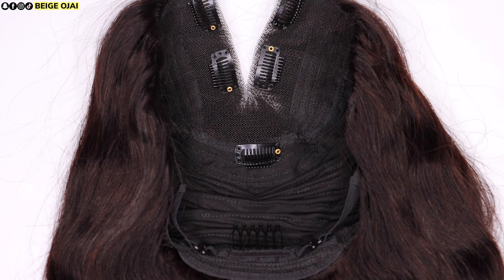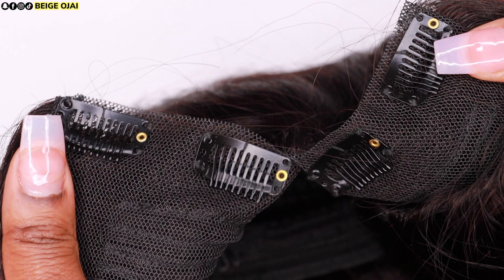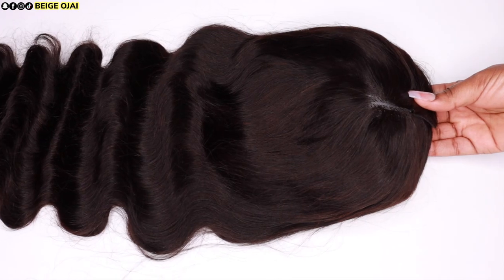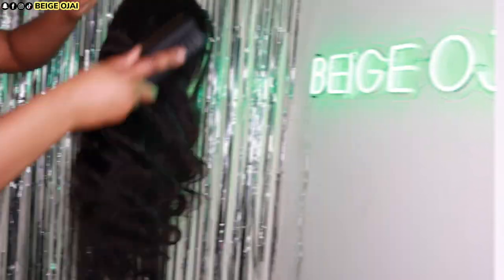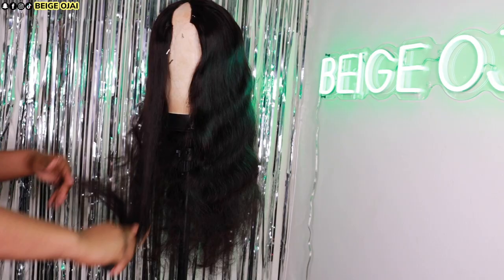Although it is not a must to sew a V-part wig onto your cornrows, you do have the option of doing so if you plan on wearing this long term. There is extra netting at the top part of the wig where your leave out would be. This is where you can sew down your wig onto your cornrows for longer installs or for added security if you choose not to use any of the wig combs. V-part wigs are a quicker alternative to sew-ins and clip-ins and the best solution for finer textures and thin hair as opposed to wearing a U-part wig.